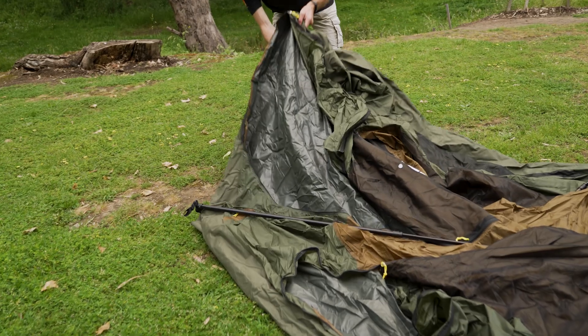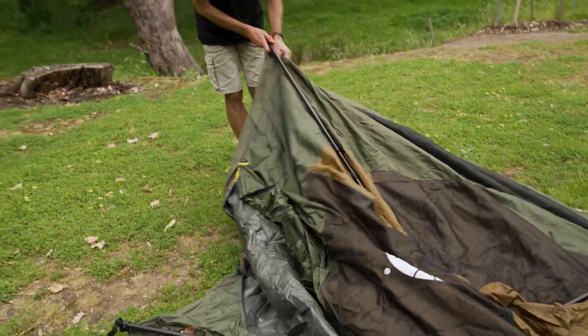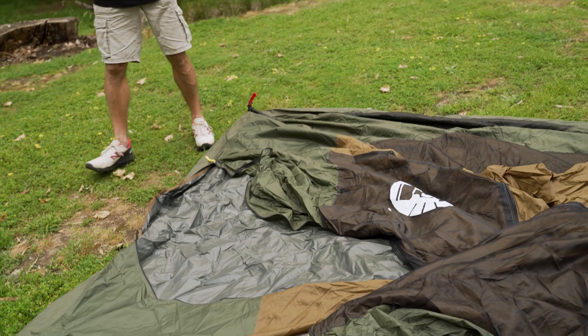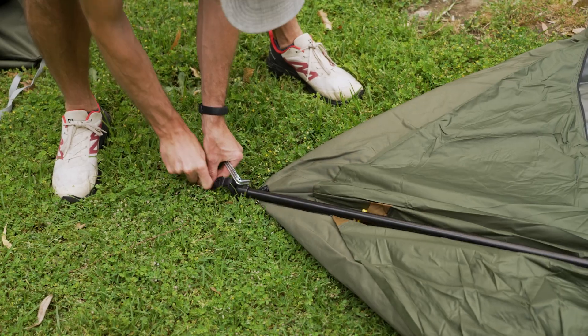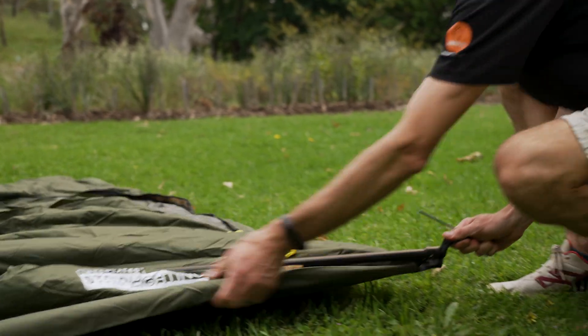Once we're at this point, I like to put some pegs in first and foremost, because the points at which these tents will fail are when the frame is up but not pegged down. The wind picks up, blows it across the park, and you've busted your frame. So I'm going to put four pegs in place on the corners — I might need to adjust them later, but at least it's semi-secure.